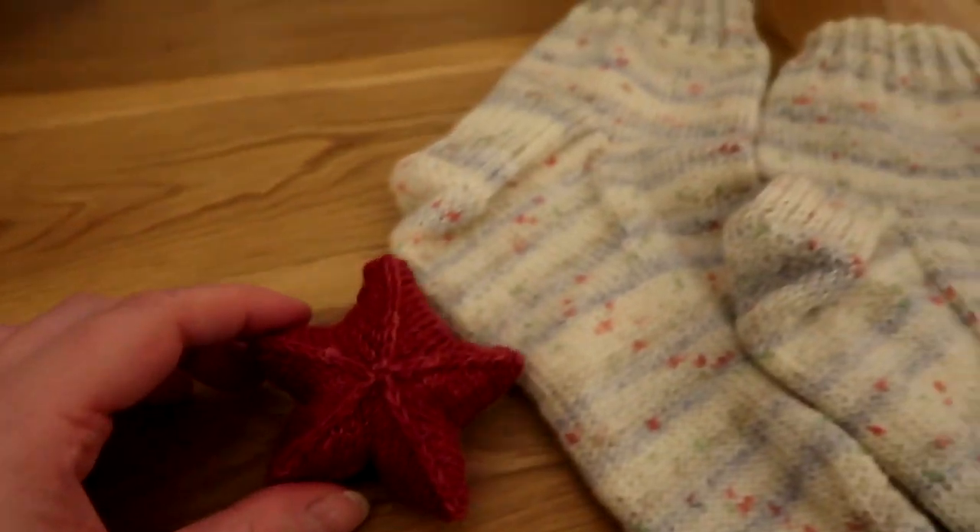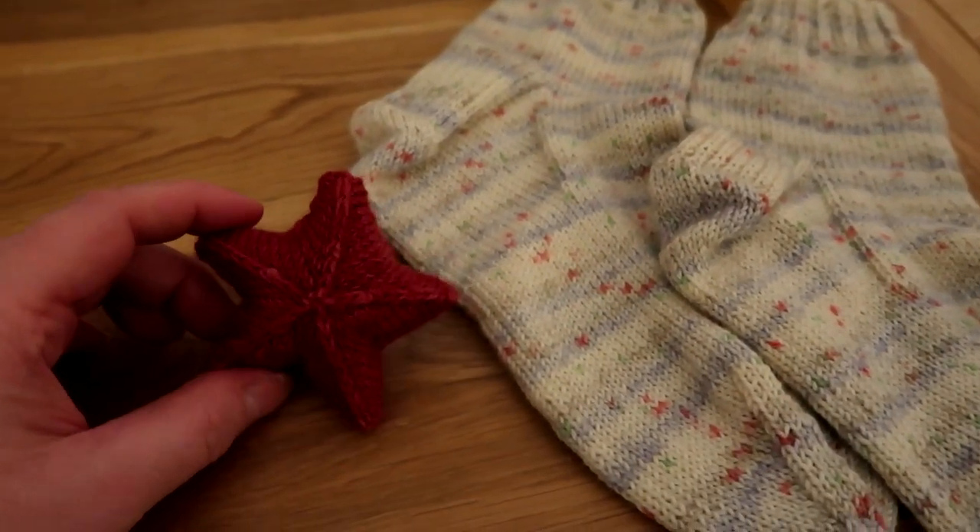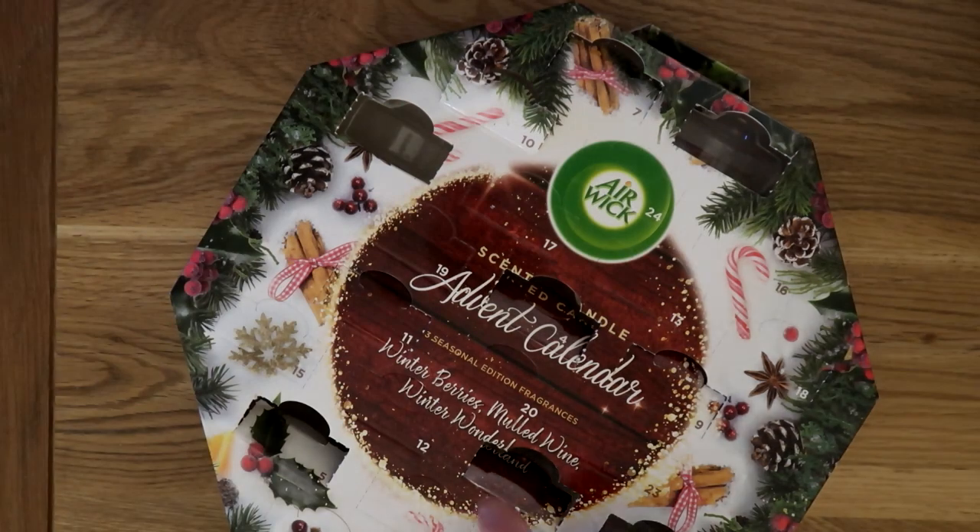So I've got two finishes today: a pair of socks and a little star for the Christmas tree.